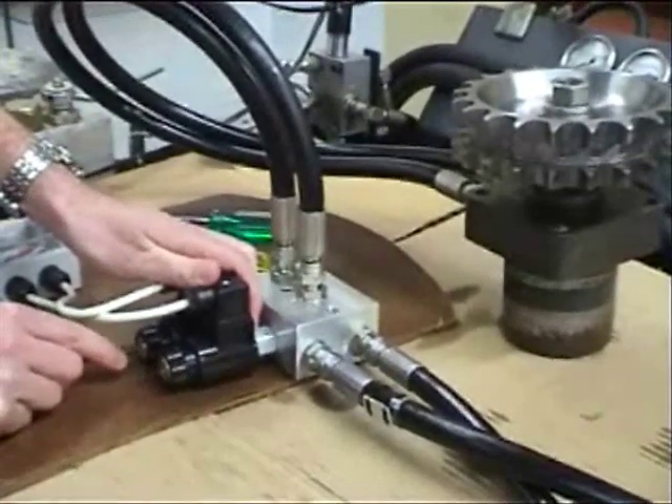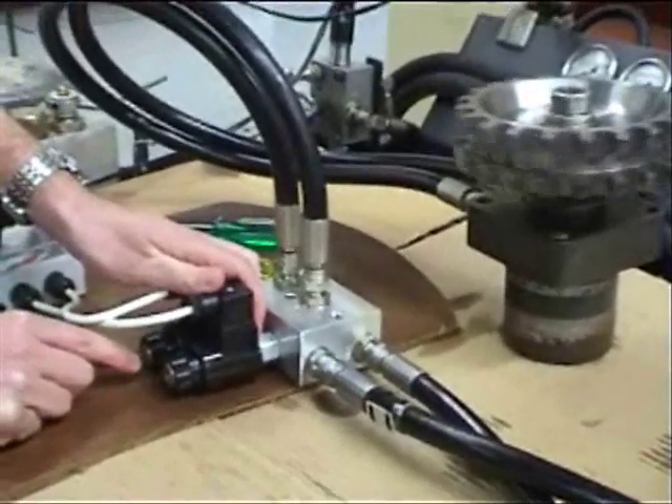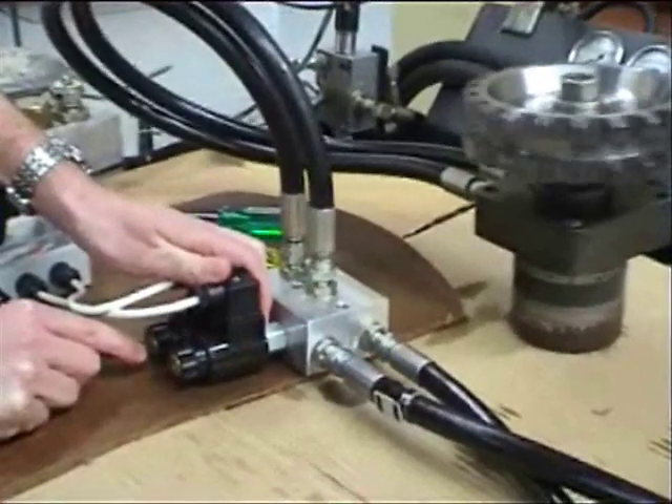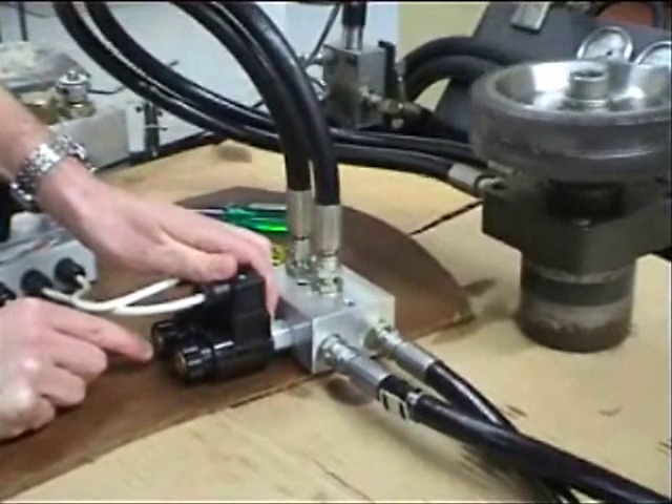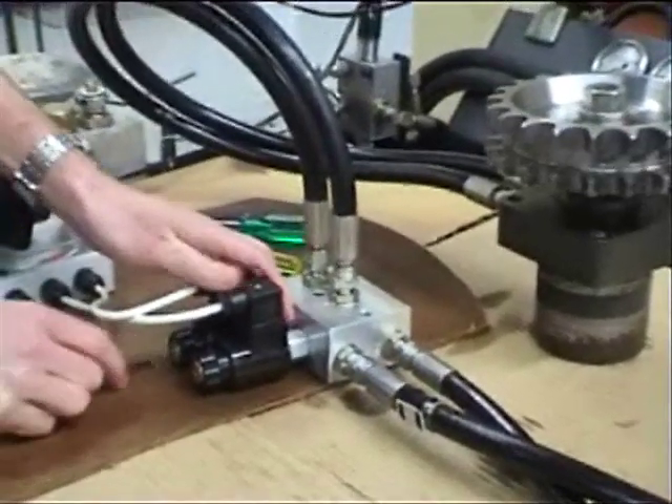So using the FMDB cartridges, we can design a proportional directional valve package to suit your specific requirement in a space saving manifold. Thank you for listening to this short demonstration.